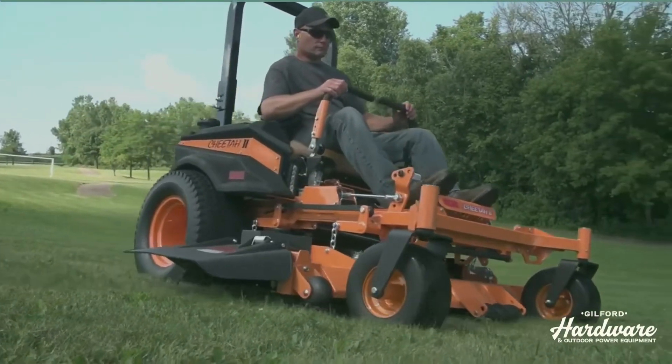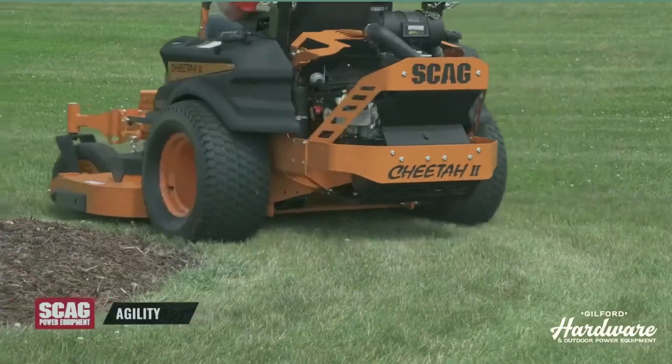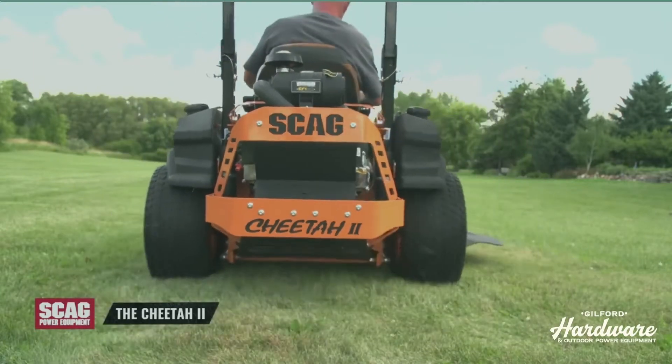The Scag Cheetah 2. Tough, comfortable, agile, and fast. This is the Cheetah 2.